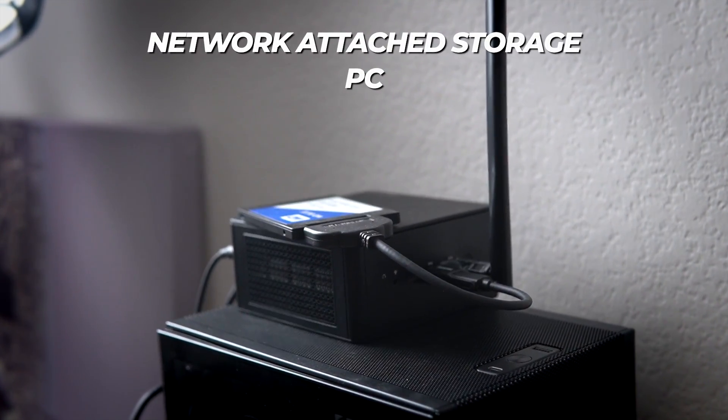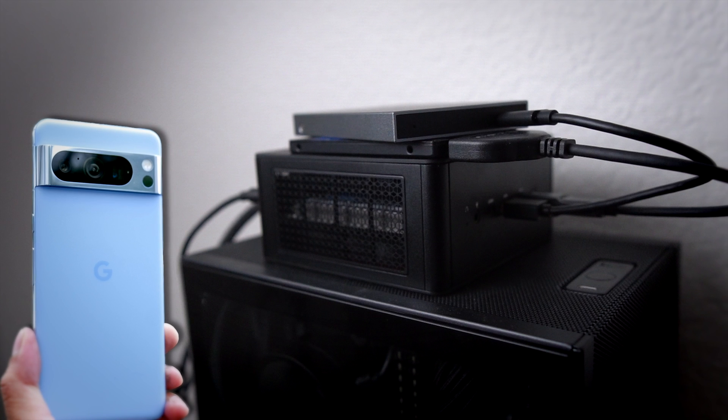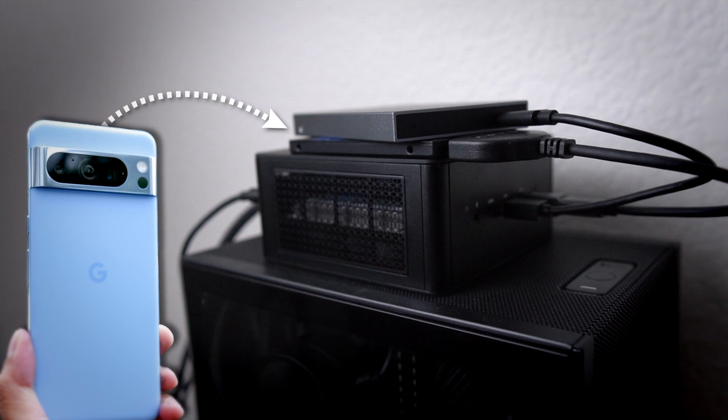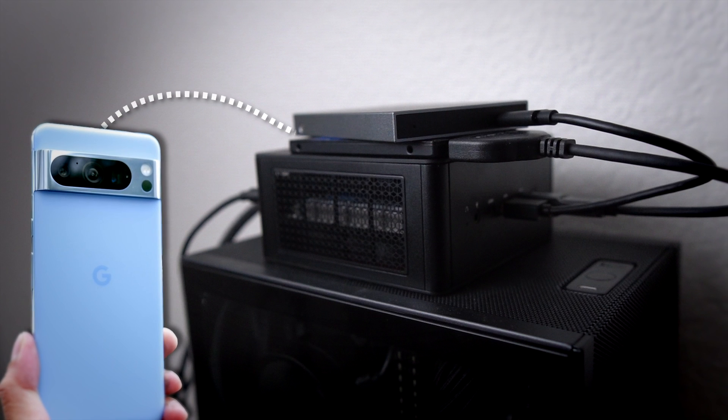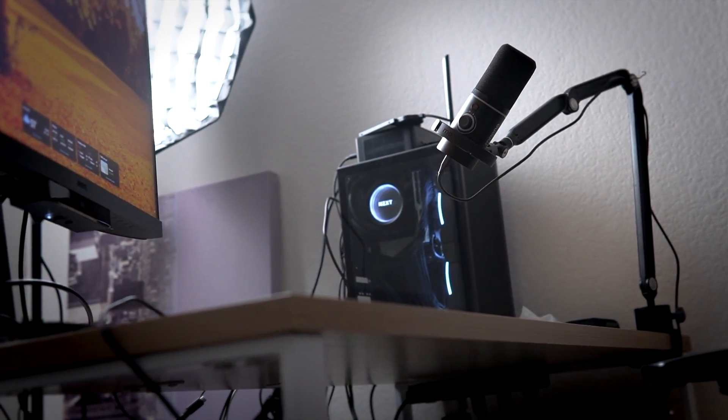Then there's the NAS PC — this mini PC. One problem I have is that while my phone photos are taken care of and can be synced automatically to the SSD, the problem is with my DSLRs. I don't have any provision to upload photos automatically from the DSLR, so I have to manually copy them to the right place. That's something I need to figure out.